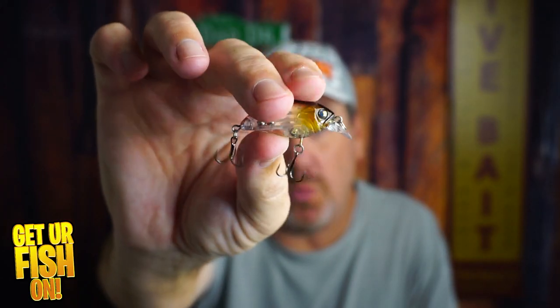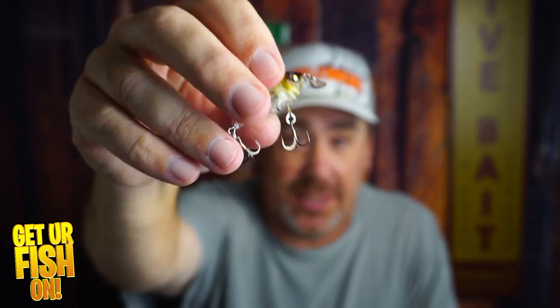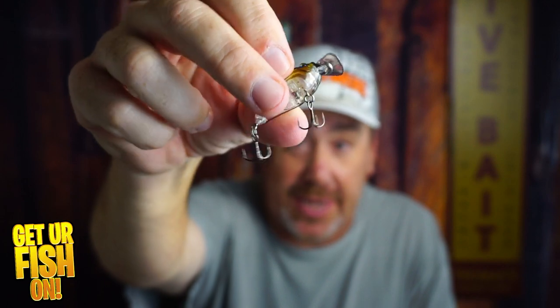So what do you think of the Disco Domeki 40? It is small, has good wobbling action. Hooks are a little small, but they are crazy sharp. Comment below and tell me what you think. Remember, take your kid fishing, get your fish on. I'll talk to you all soon. Cheers.